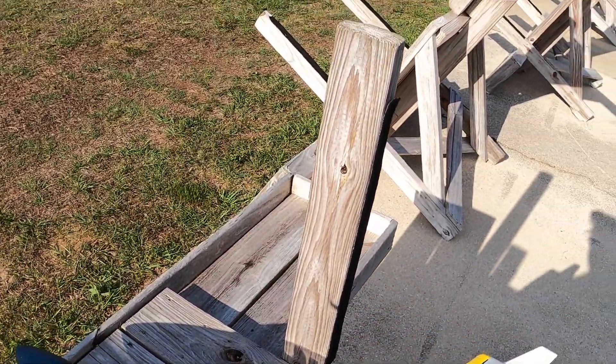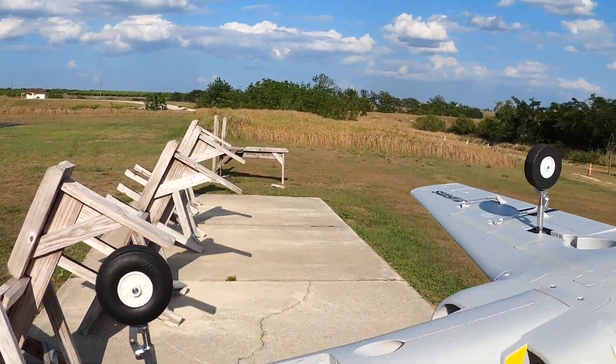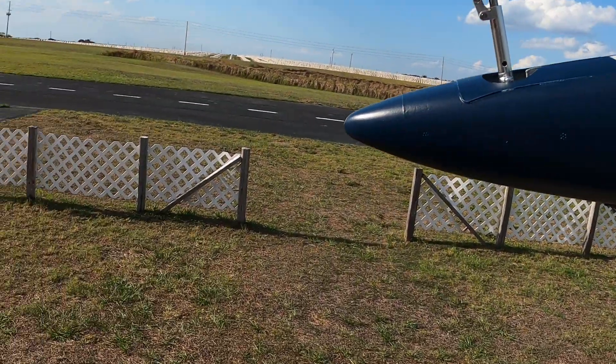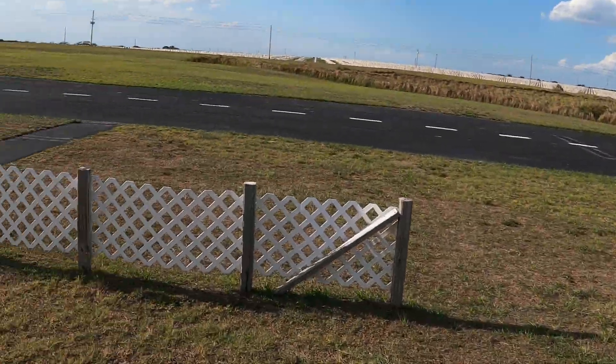Up, down, right, left, right, left — takeoff flaps, landing flaps, and of course we've got the gear. I need to put a clear coat on this; these colors will really look good with a clear coat. Wind is kind of out of the east.